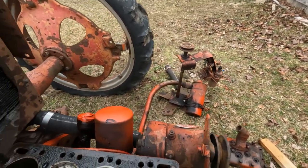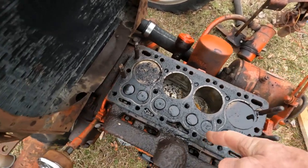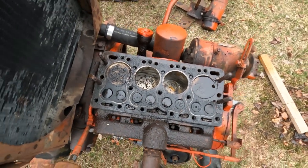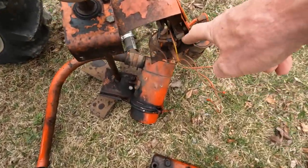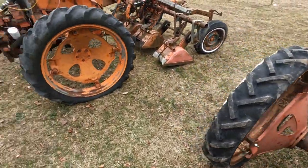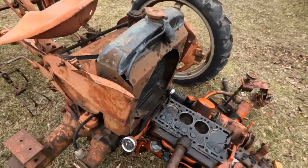I'm going to get a new head gasket and seals for this head. This is just a four-cylinder fly head, very simple to work on. I need to get the electrical components. I'm trying to find a starter for it — it's missing the starter. That other one has a starter on it. This motor is more complete. This one has a good clutch on it.